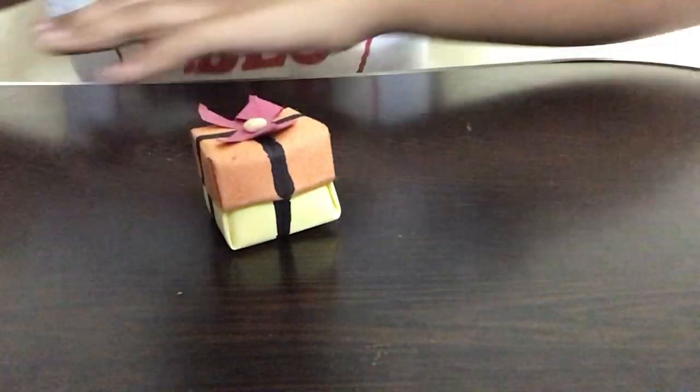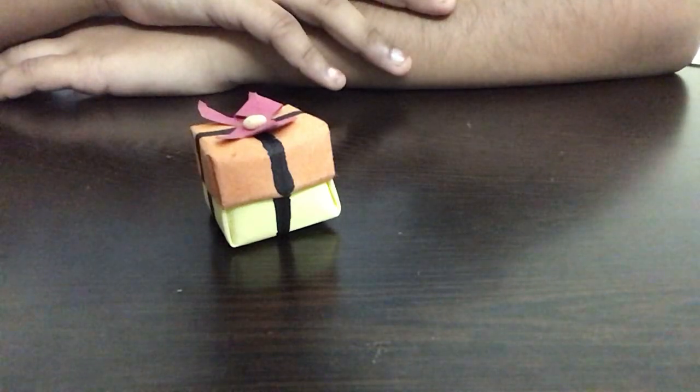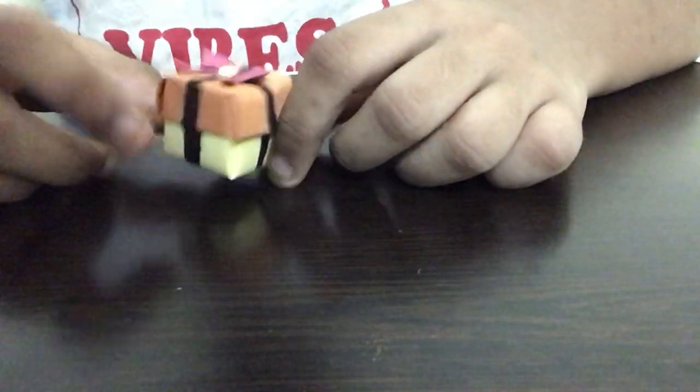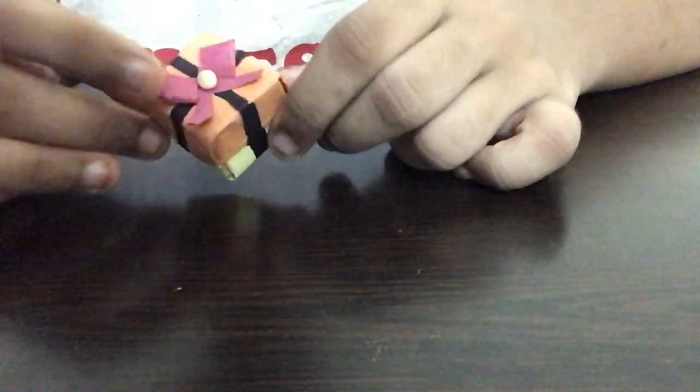Hi guys, welcome back to Crafty Kids. In this video, I'm going to show you guys how to make a really easy paper Christmas gift box. This is a very easy way of making a paper Christmas gift box and it's useful too. As all of you know, the festival of Christmas is coming up and many of you guys will have started to make crafts at home.